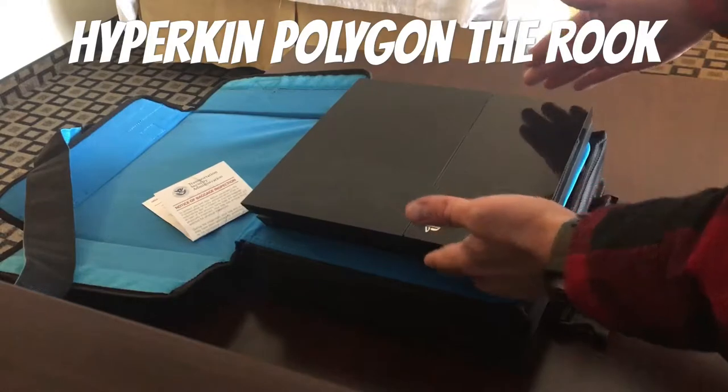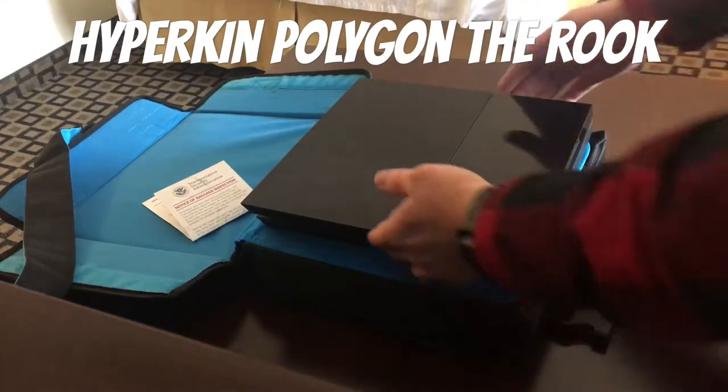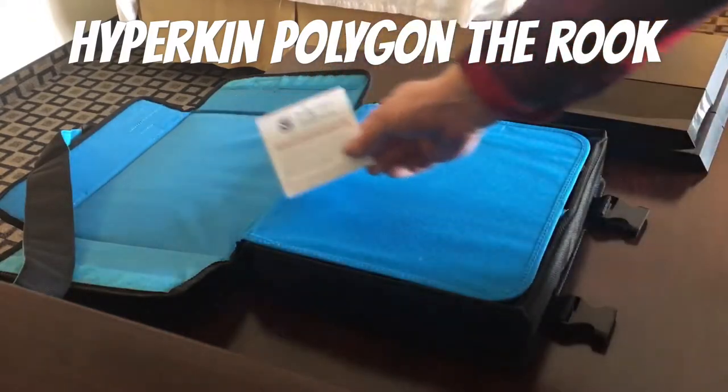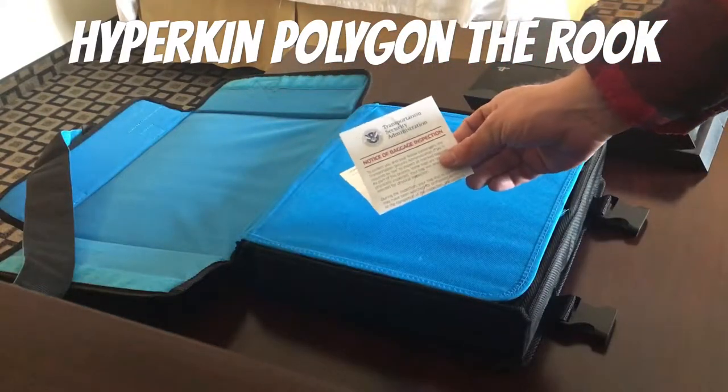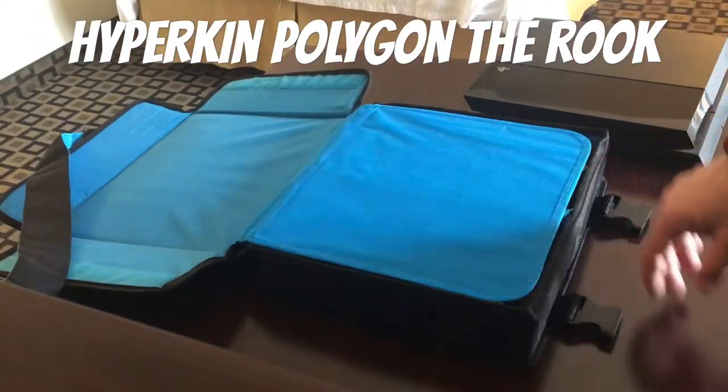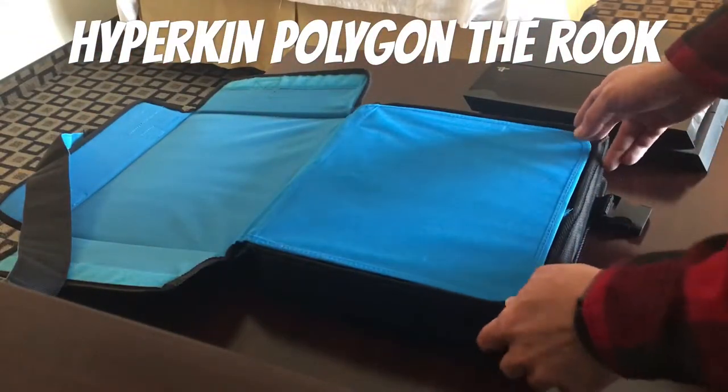It makes me a little concerned that the Pro might not fit, but I don't have that, so not a huge concern. The government shutdown is clearly over because TSA checked this out — I could tell because it was flipped upside down in my bag. Extra challenge added.